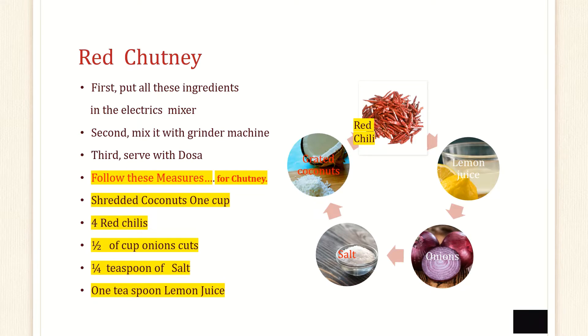We need all these coconuts and 4 red chillies, half cup onion, salt and lemon juice. Put all these ingredients together and grind it for the chutney.